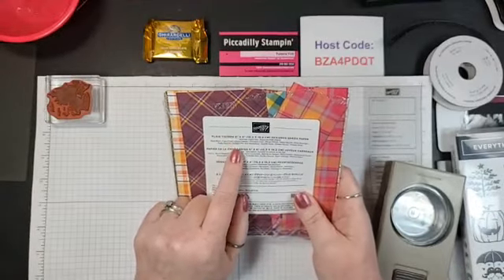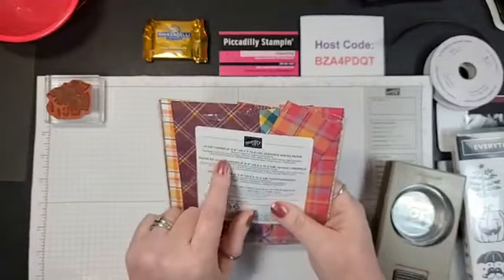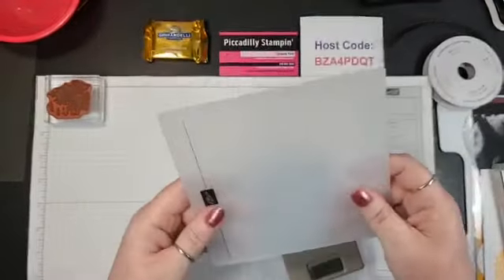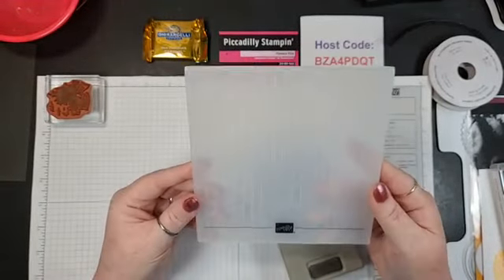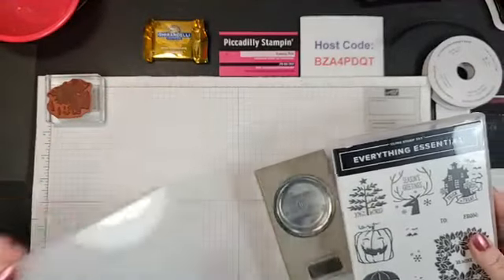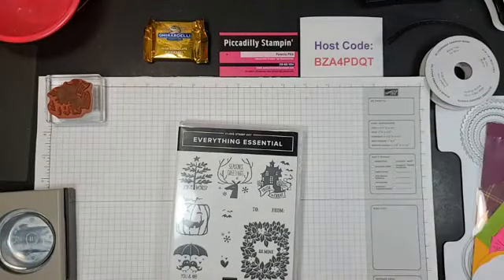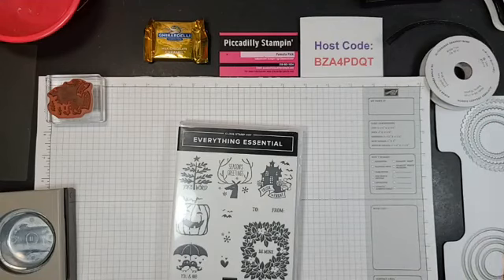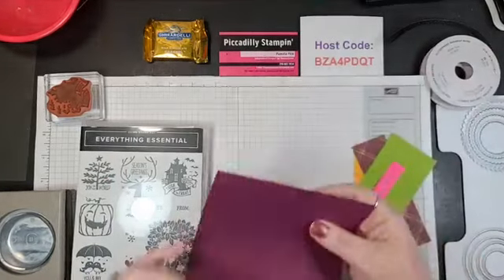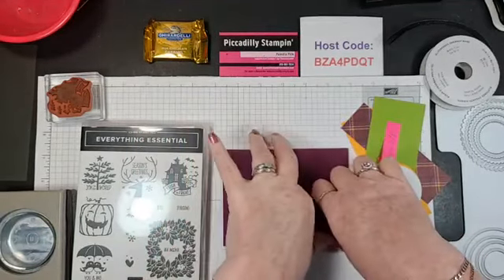The DSP I'm using tonight is Plaid Tidings — it comes in a six-by-six bundle, pretty thick, with four sheets of each paper. I chose this for my first Halloween card. I'll also be using the Brick and Mortar 3D embossing plate, because I'm using a little haunted house and wanted brick to make it look spooky. My card base is Rich Razzleberry — my mom will love this, it's her favorite color. I'm using the Everything Essential stamp set.